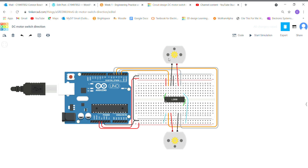Hello, this is Connor Bosch. Here I have my DC motor switch direction circuit on Tinkercad. First things first, I'm going to start off with the H-bridge.